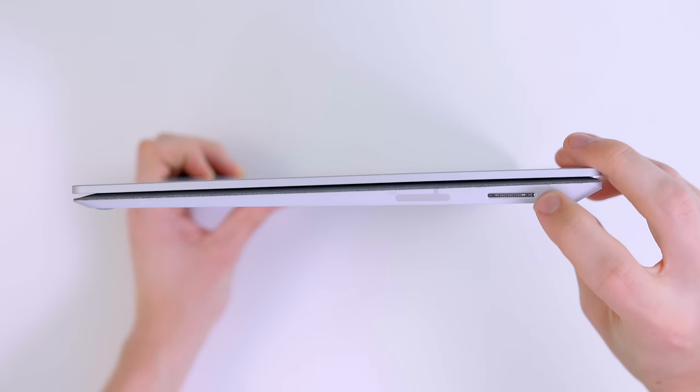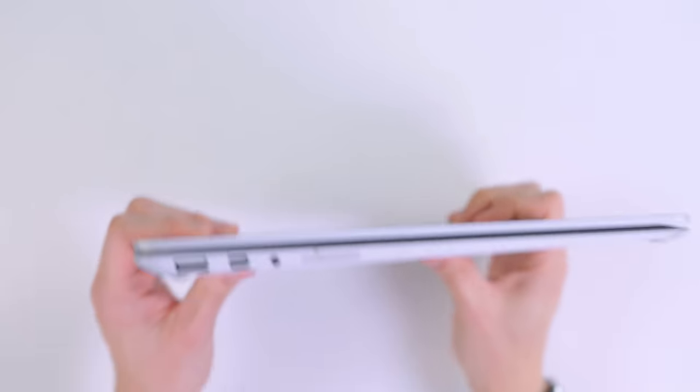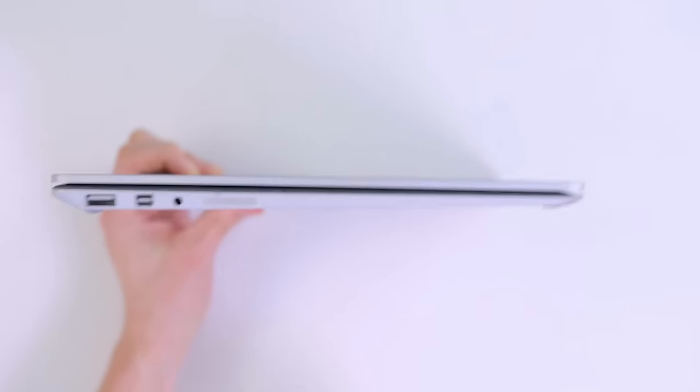One slight issue with the Surface hardware are the ports. On the right side, all we have is the magnetic Surface connector, which is mostly used for charging or docking. On the other side, the only ports we have are a headphone jack, mini DisplayPort, and USB 3. There's no USB-C, there's no Thunderbolt, and there's only that single USB port.